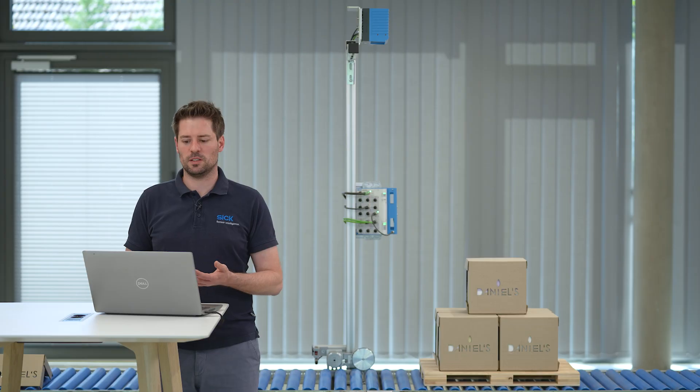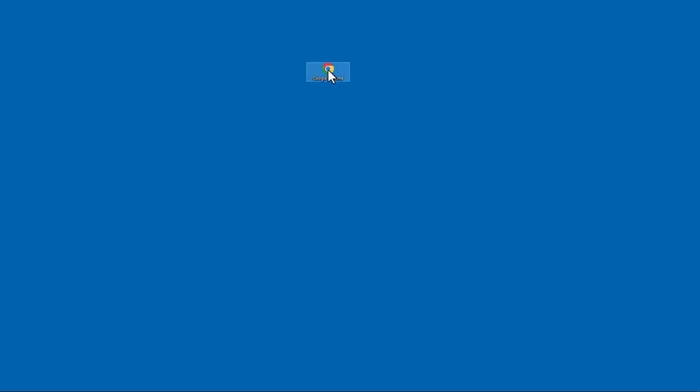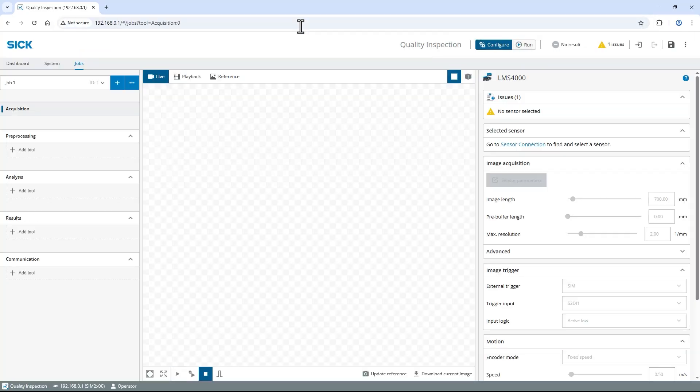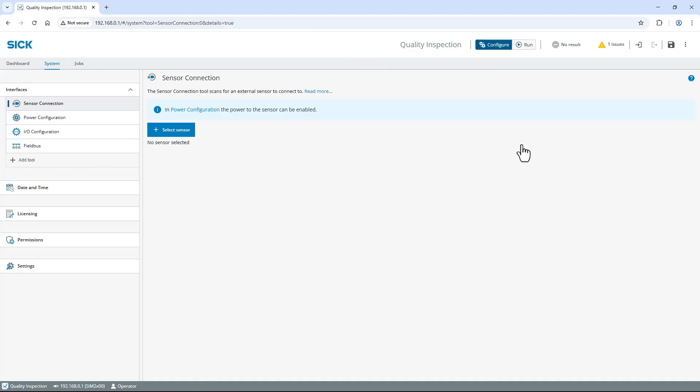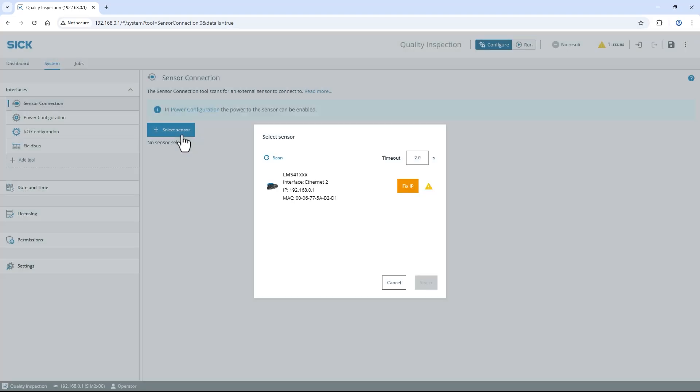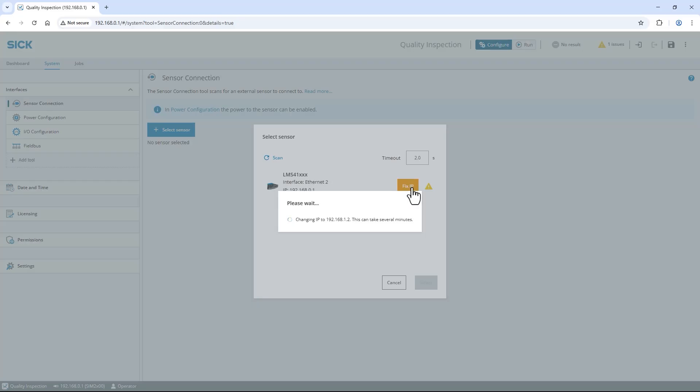To access the user interface, open a web browser like Google Chrome and enter the default IP address of the Ethernet port 1 connection: 192.168.0.1. As you can see, currently there is no sensor selected. To establish the communication, navigate to Sensor Connection to find and choose a sensor. Click Select Sensor to search for the LMS4000. As the IP settings do not match, select Fix IP to automatically solve this issue.